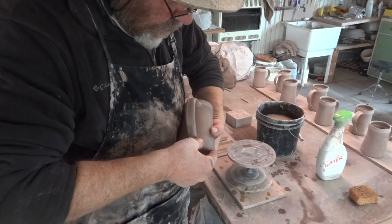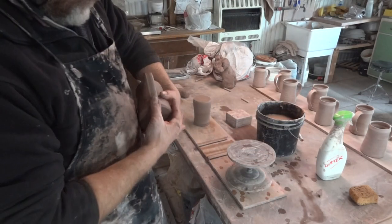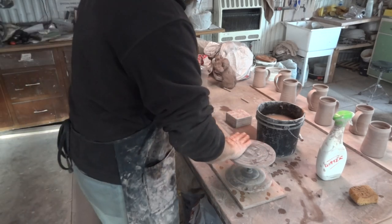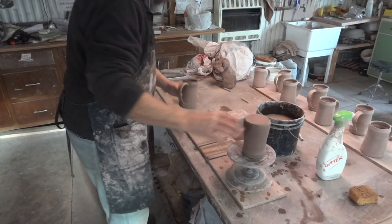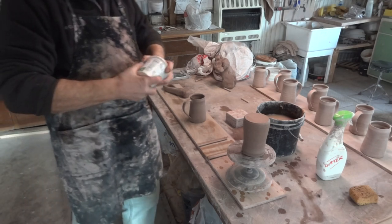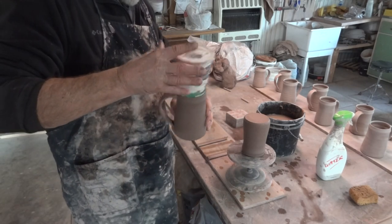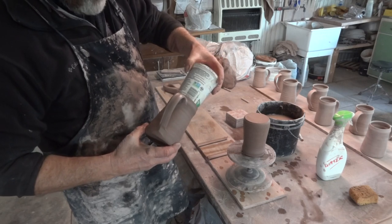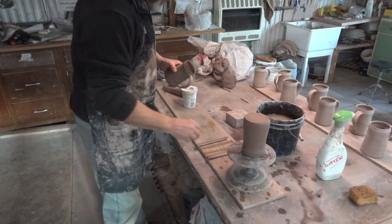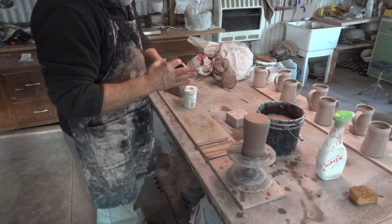With my thumb, smear it both ways — once, twice, and three times. Put it on a wear board, and then I'm looking for my rounder. I use an old yogurt lid which I put into the mouth of the mug, if it fits — it should just about fit. Depending on how wide I threw it, they vary a little bit — I'm not a machine.